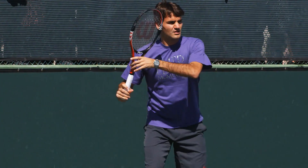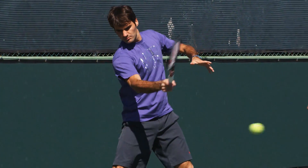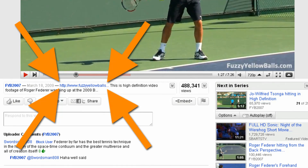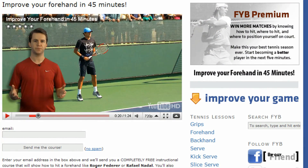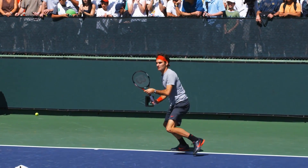Did you know that there are only five simple things you need to do to have a textbook forehand like Roger Federer? If you click the link in the description of this video and visit our website, you'll learn why Federer's forehand is so good and how you can copy his technique. This entire 45-minute lesson is 100% free.